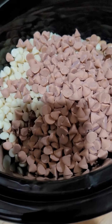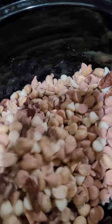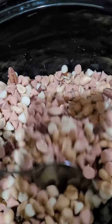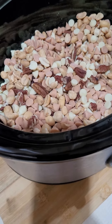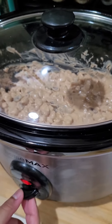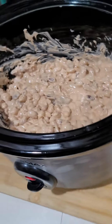We'll leave it here for about an hour with the butterscotch chips and come back to see the finished product. Okay, so just open the lid first — it looks like all the chocolate is melted now.